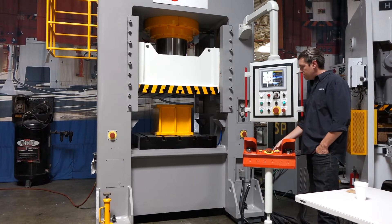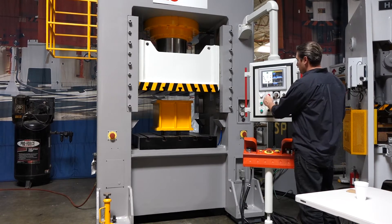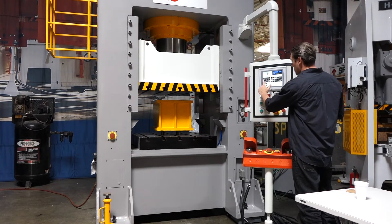Now Jack, will you go to the long stroke fast speeds?